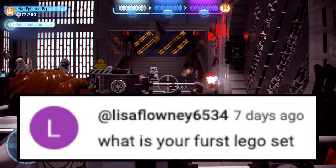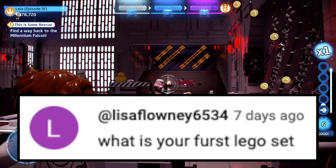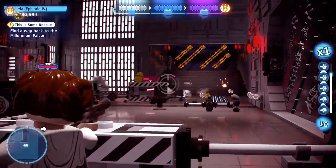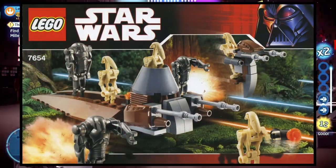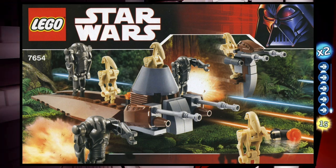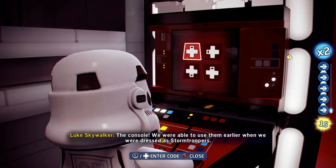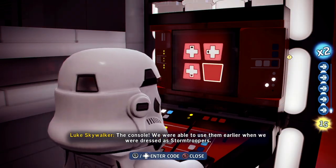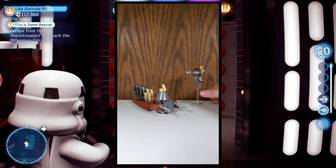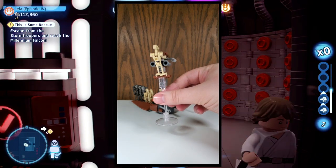Next question is from Lisa Floney — I probably said your name wrong, so I apologize. The question is: what is your first LEGO set? My very first LEGO set was a LEGO Star Wars Battle Pack — the 7654 Battle Droids Battle Pack from 2008. I actually got two of them for Christmas when I was a little kid, and that's probably what kickstarted my love for LEGO Star Wars. I did a short review on it, so I'll give myself a cheeky plug — it's only a minute long, so by the time it gets boring, it's over.